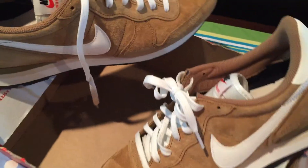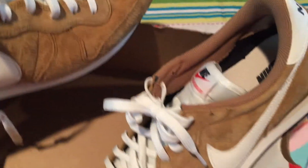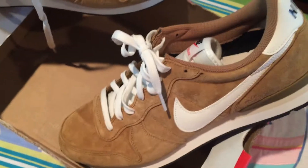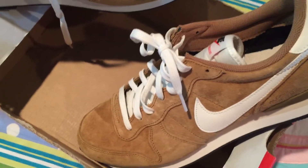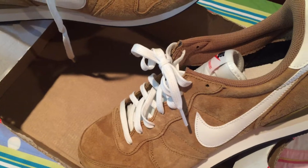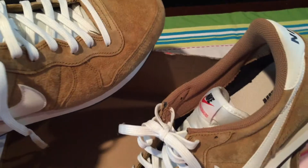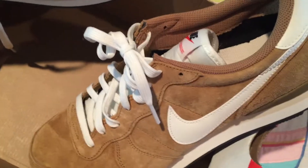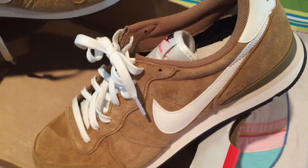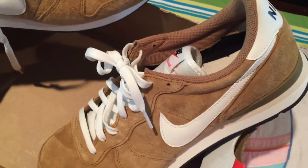They had a couple other shoes in there — some LeBron Soldiers, but in an ugly purple color. They also had the Jordan Nobios — I think that's how you say it — those are kind of the premium Jordans. But they were still wanting $100, and you can find those online for around $75 right now, so I passed on those.